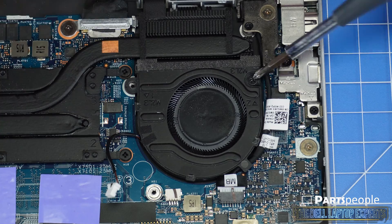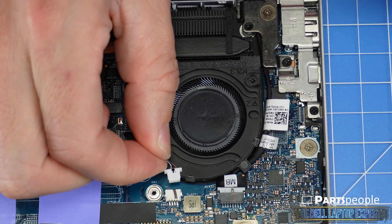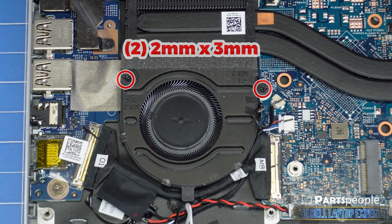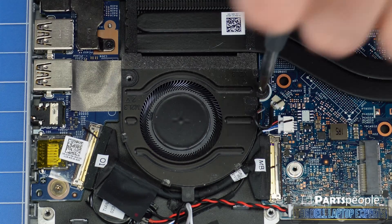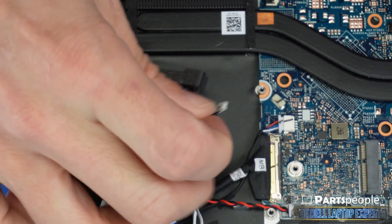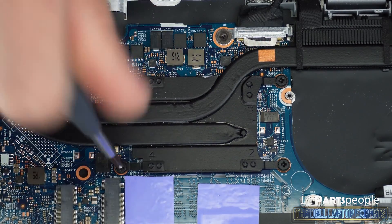Unscrew and disconnect the left and right cooling fans. Unscrew and remove the heat sink.